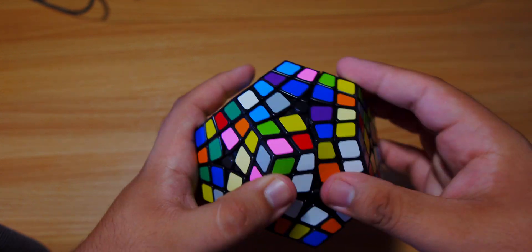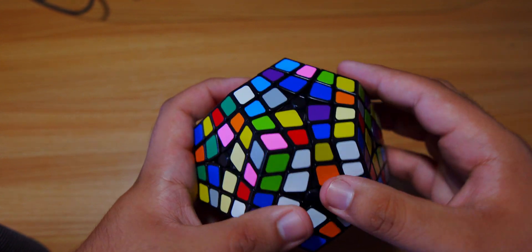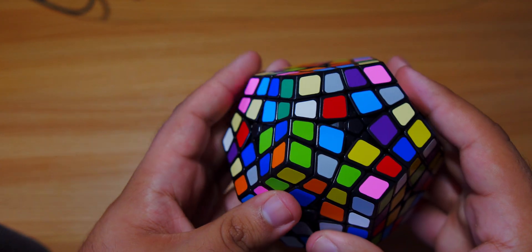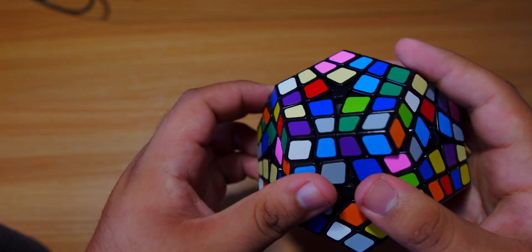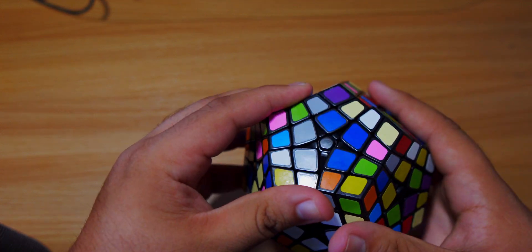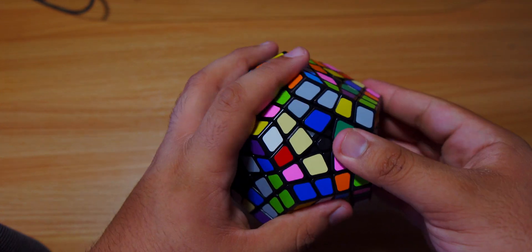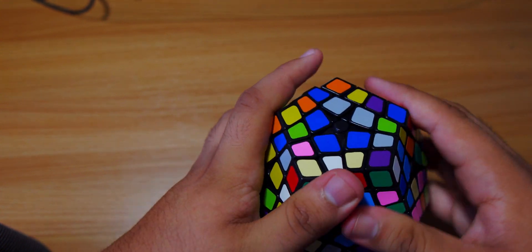Now we'll make the blue center. I moved some of the white out of the way - that's simple to fix. To insert a center piece, you want to move it out of the way so when you move it back up it doesn't destroy any progress. Now we're down to the last two - we're going to make a bar. There's one right here, and there's the other. We'll create the bar first and then insert it in - that way it's much easier.